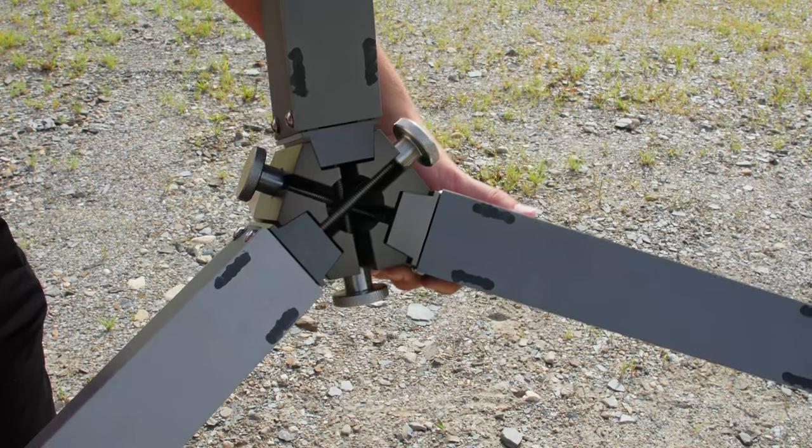Next, find the leg with a screw knob in the middle position and repeat the attachment process. Do the same for the final leg, and make sure all legs are securely attached.